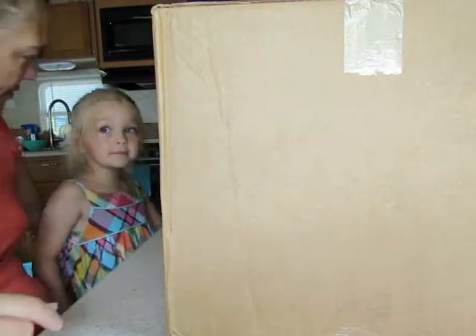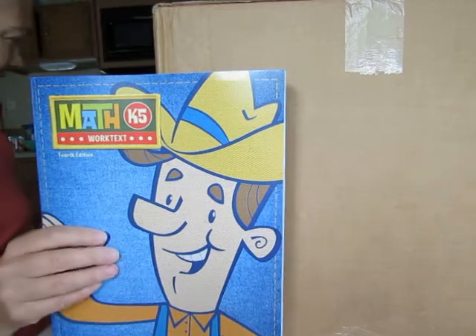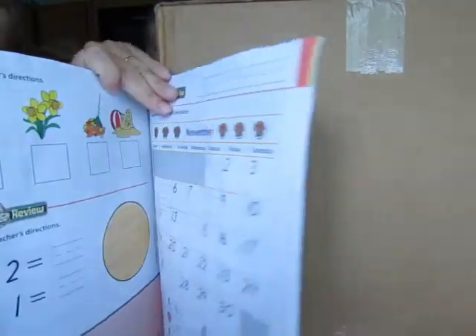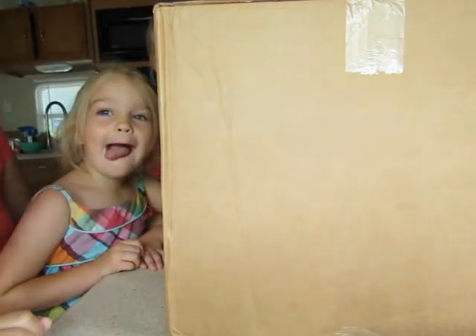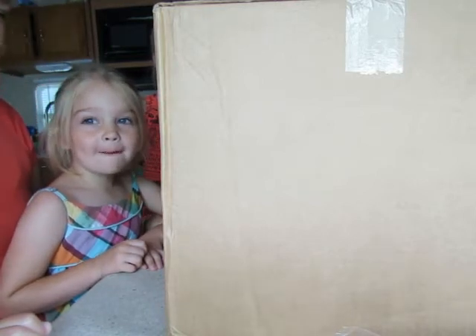Are you getting excited for all your school stuff? And then we have the math — she is really excited about this one because she wants to learn to add. Towards the back of this book, here's a page — look at that, there is addition already towards the end of the book. In kindergarten they do start that already, and she is so excited about that because she's always asking us what's this plus this.